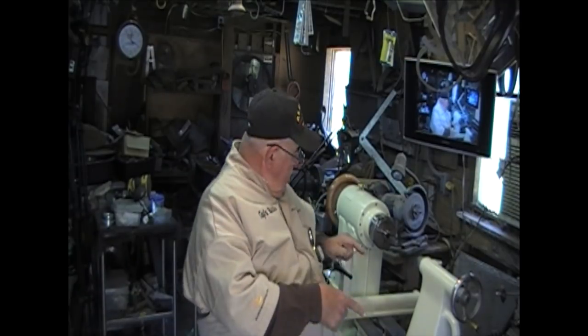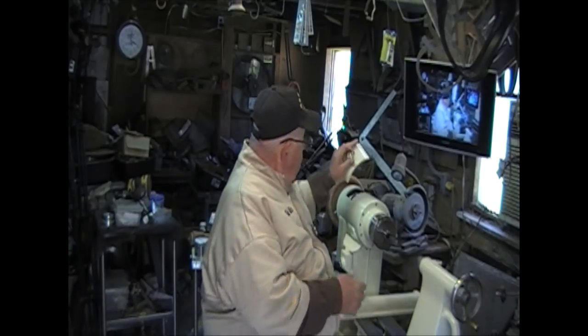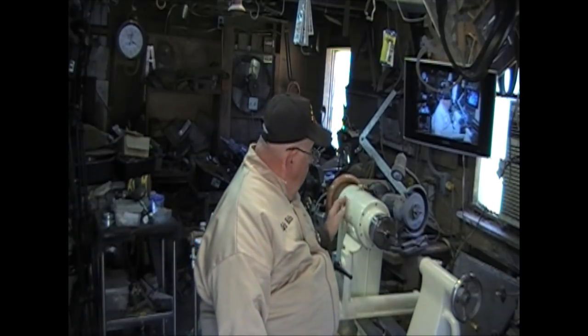I'm getting some things from the shop and getting things set up and cleaned up. Look how pretty she is. This is it — I mean, it's my baby. Got it all cleaned up. The rosetta on the top of the knob, and I put a new belt on it.